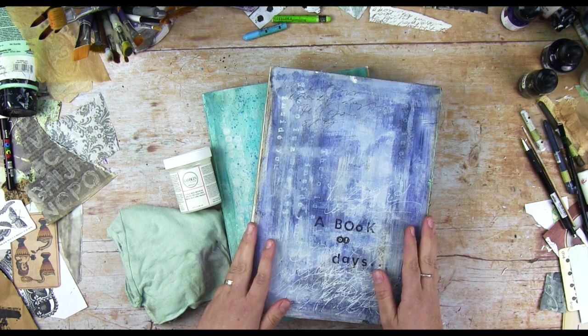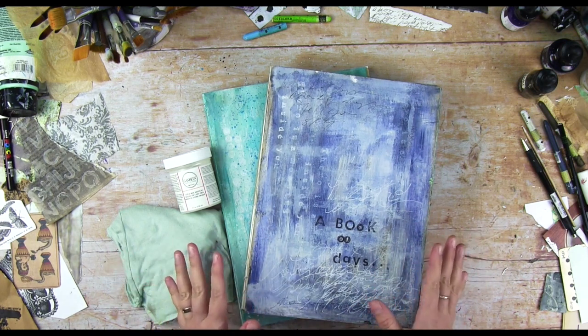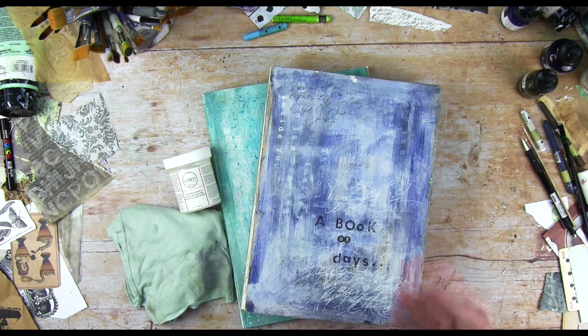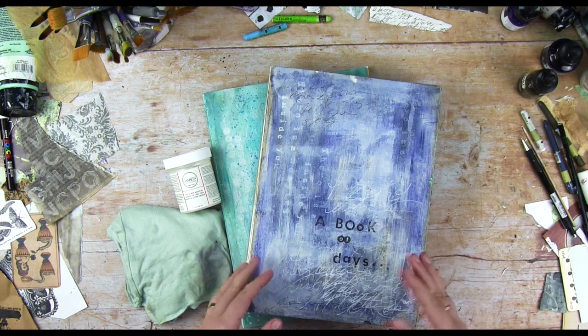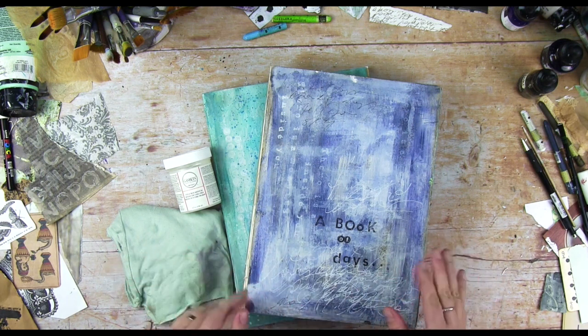Hey guys, it's Lali here. I wanted to shoot a really quick video just to show you what I do to prevent my art journal pages from sticking together, because I know that some of you have had this issue. It's a very quick and easy tip that I use all the time, and I hope you'll enjoy it.